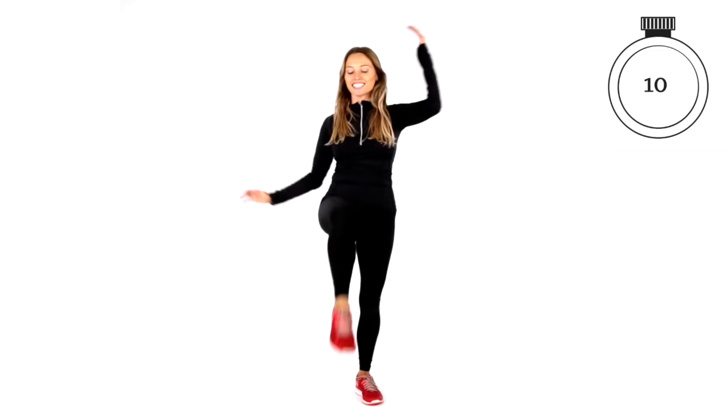Last 10 seconds — keep going. The arms do feel tired now, but remember that's when we get those results. It's about challenging our body. Let's go: three, two, and one.